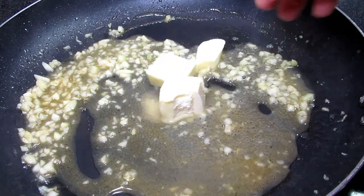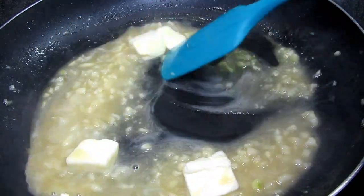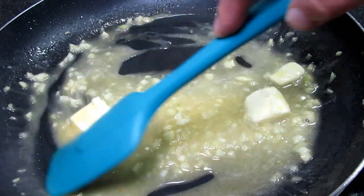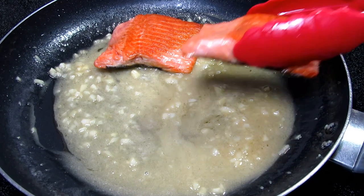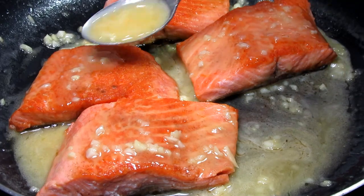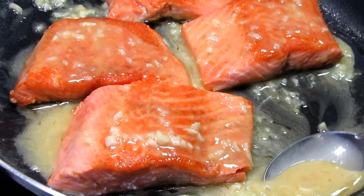Seasoning with a little salt and turning off my heat. Now I'm adding in three to four tablespoons of cold unsalted butter, stirring until incorporated — this is going to make a nice creamy buttery sauce. Placing my steelhead trout pieces back into the pan and giving them a thorough coating with that delicious sauce.